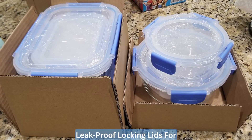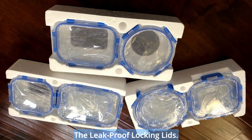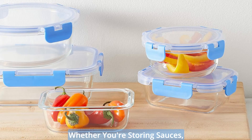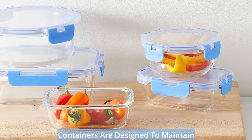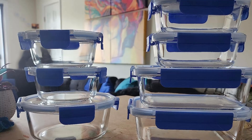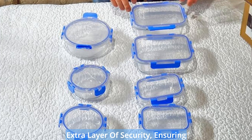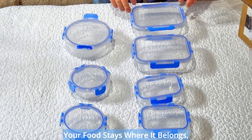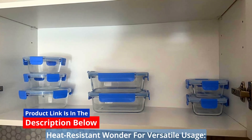Leak-proof locking lids for mess-free convenience. Experience the next level of freshness with the leak-proof locking lids. Whether you're storing sauces, soups, or other liquids, these containers are designed to maintain freshness and prevent messy leaks. The locking mechanism adds an extra layer of security, ensuring your food stays where it belongs, even during transportation.